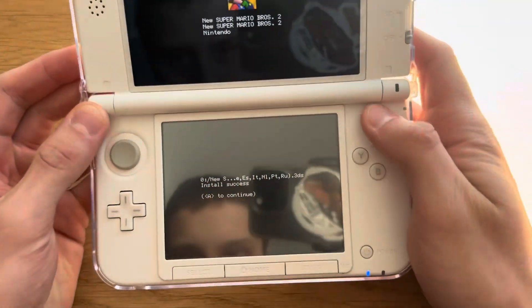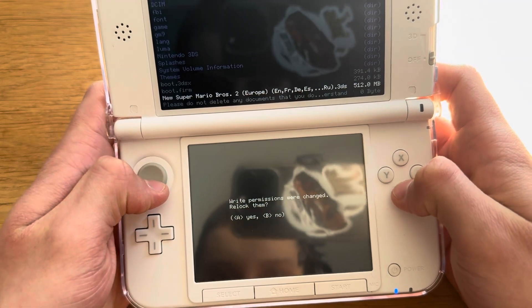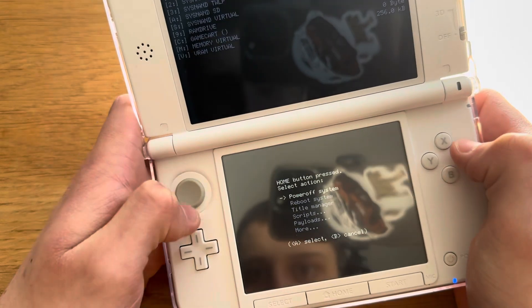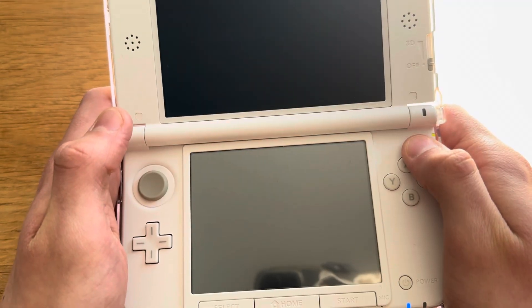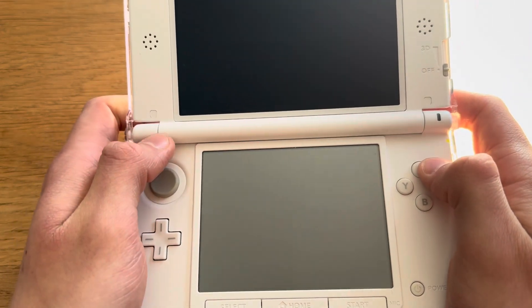Alright, it's done. Press A on that — relock, why not — B, B, B, home, reboot system. And hopefully this will work.